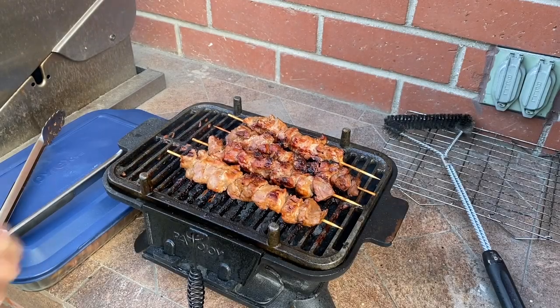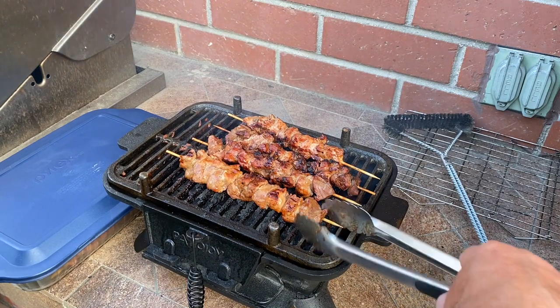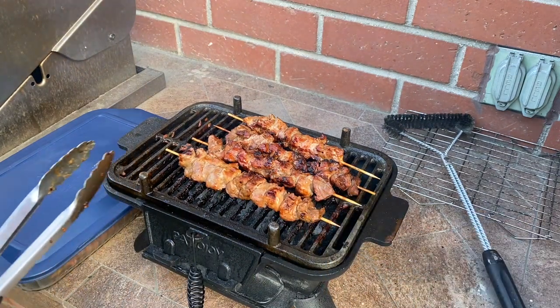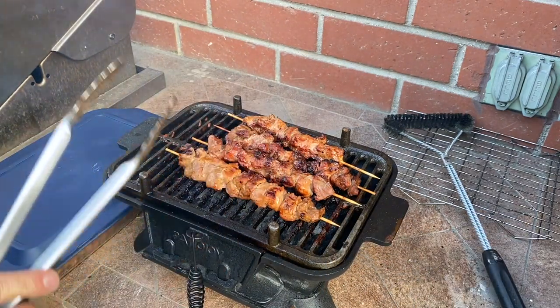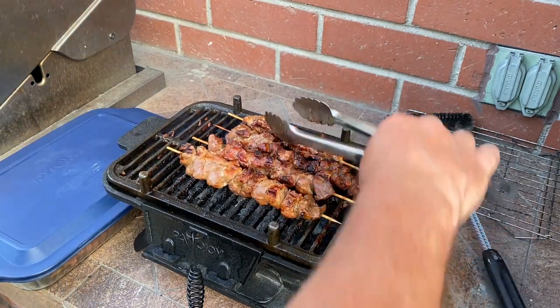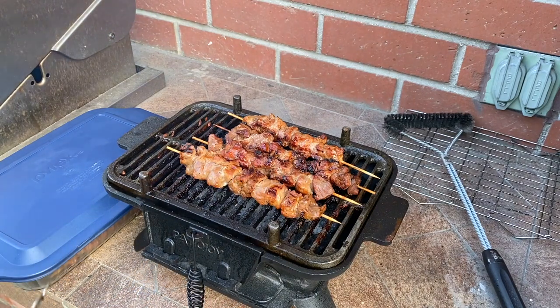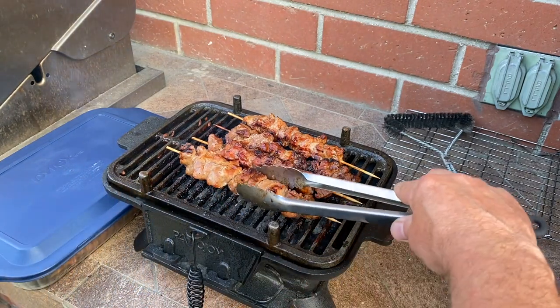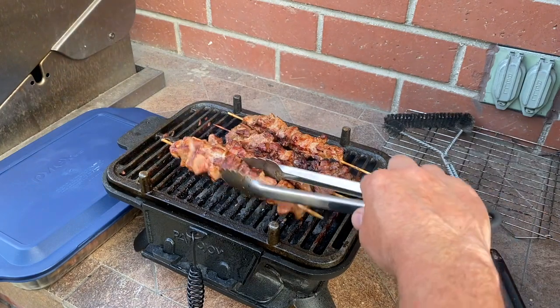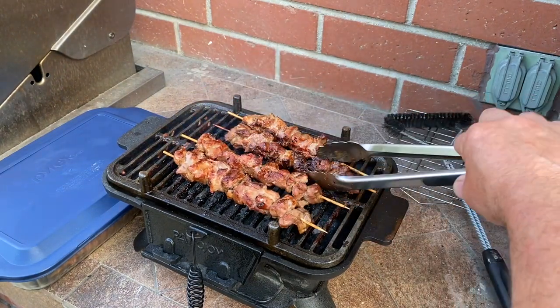I'm just finishing up the last four of these. That worked out to be the perfect amount of charcoal — still has a lot of good red coals down there. I ended up with eight skewers, not ten — that's okay. This is cooking great. God, I love this little grill. So neat.